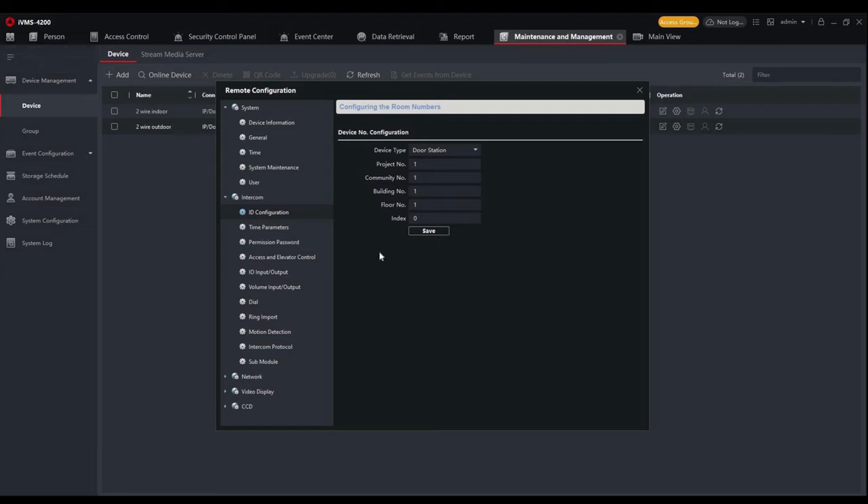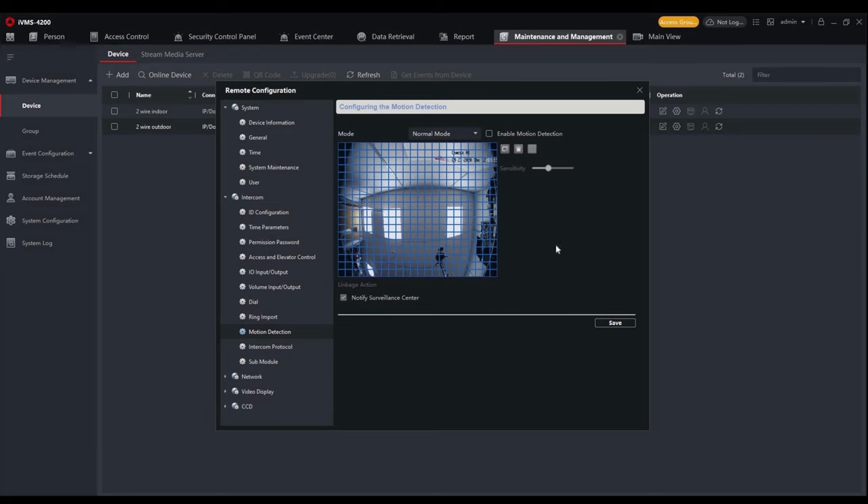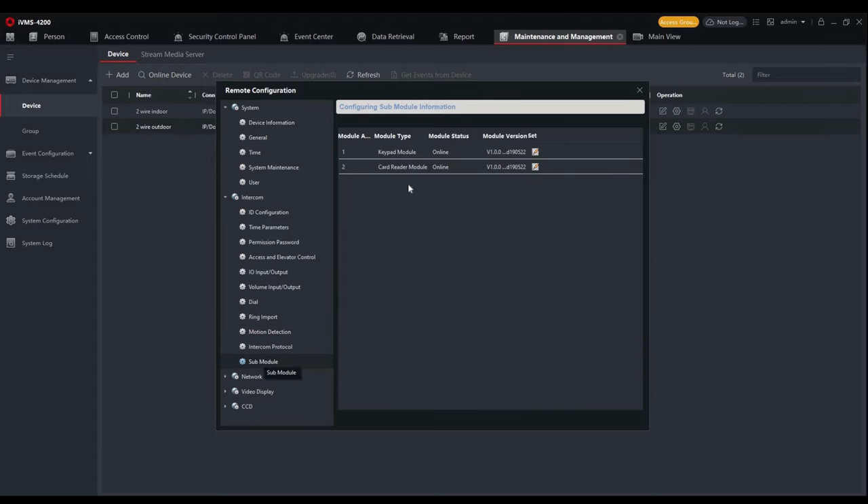Up to eight sub door stations are allowed in the two-wire topology, but we'll leave it as a main station today. There are time parameters including max speaking duration — the time you can speak once the call is answered — and a message duration, which is the maximum duration for a voicemail if nobody answers. A permission password can also be set on the outdoor station so that keypad-equipped units can grant access via password, with a minimum six-digit code. Up to three passwords are allowed. Volume settings for listening and speaking are all set to seven out of the box.